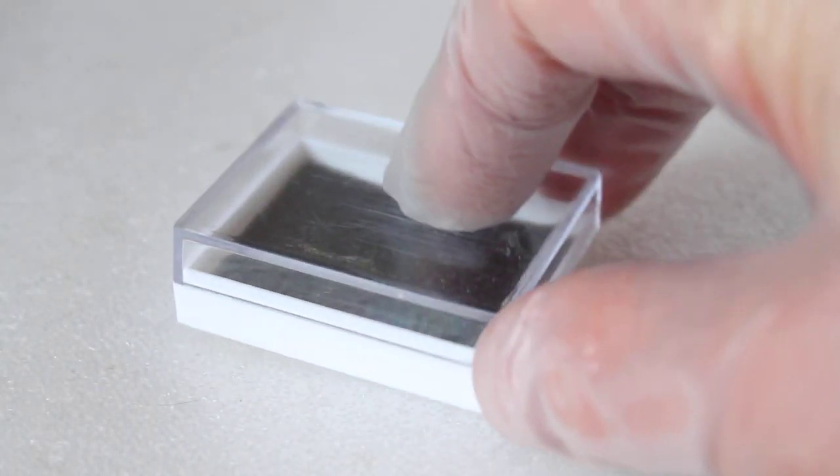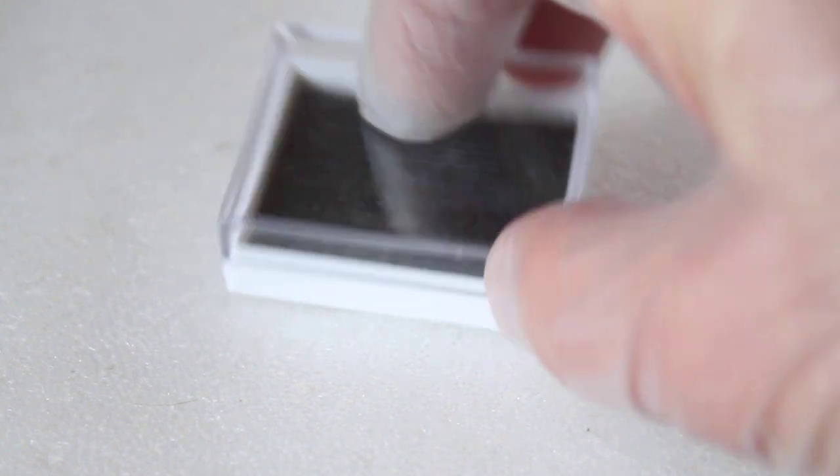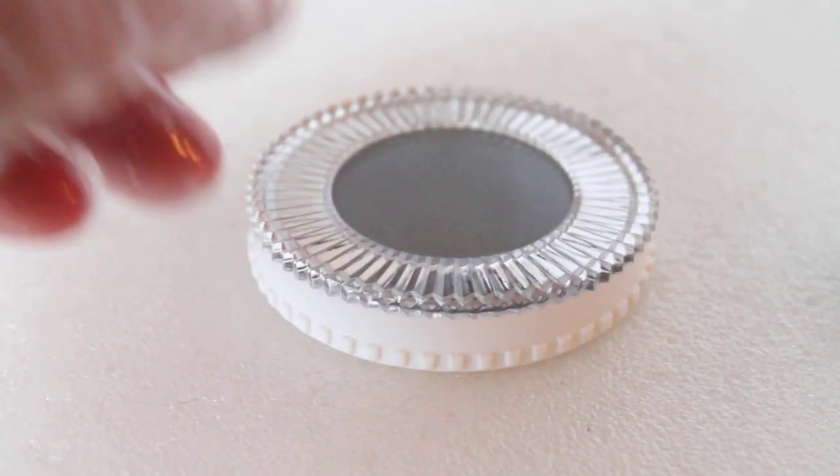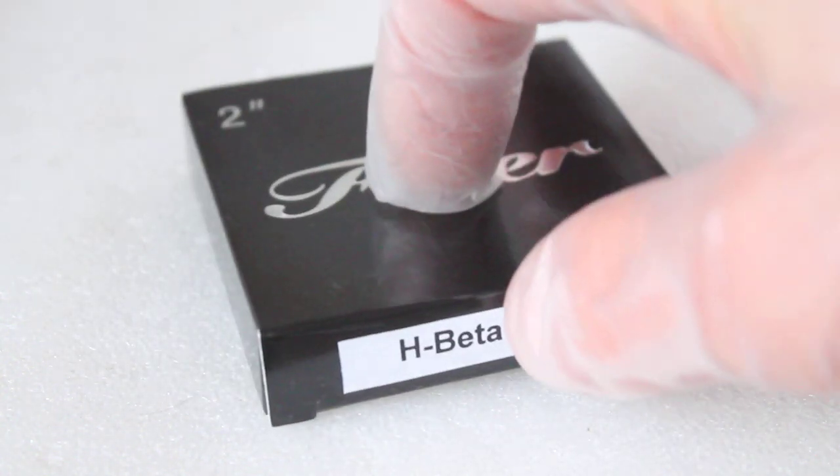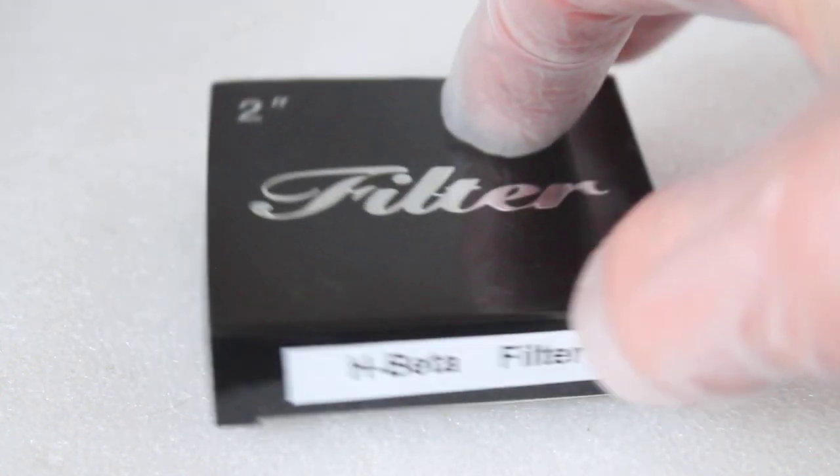With the 1.25 inch filter you get this plastic case here, foam lined, and a slightly larger one obviously for the 2 inch. And the boxes — this is the 2 inch version which keeps everything nice and secure inside.